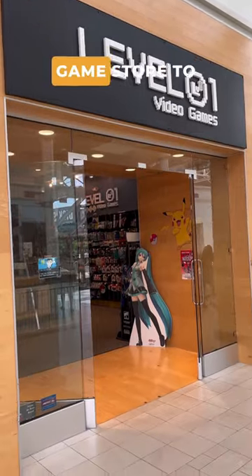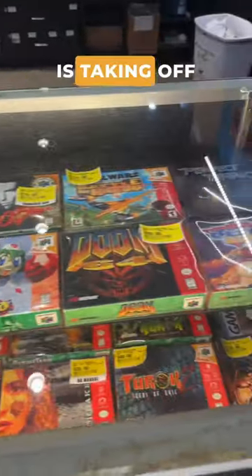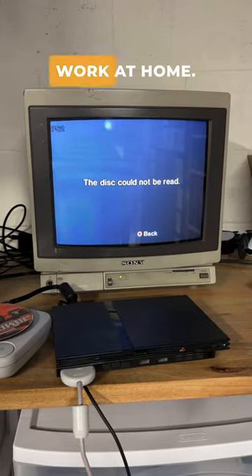So this time I went to a different video game store to get it resurfaced. Buffing is cleaning off the dirt, while resurfacing is taking off a very small layer so that there's no scratches left. It worked at the store, but it didn't work at home.